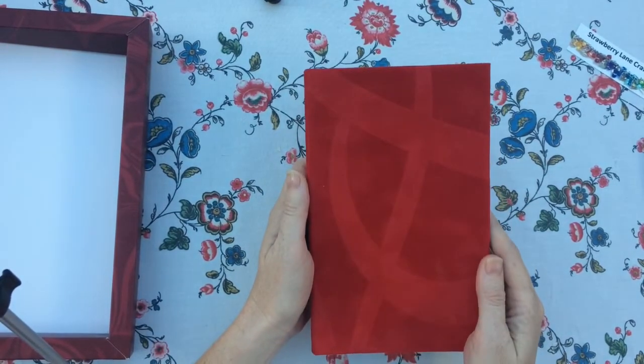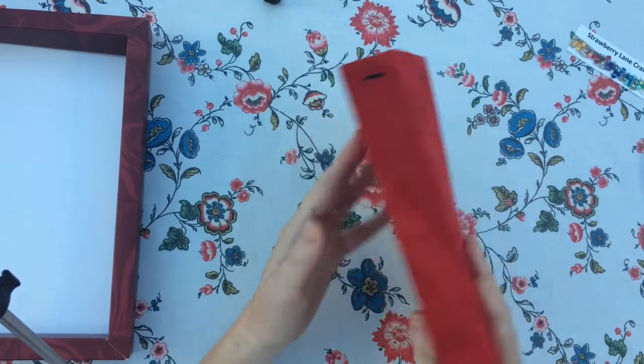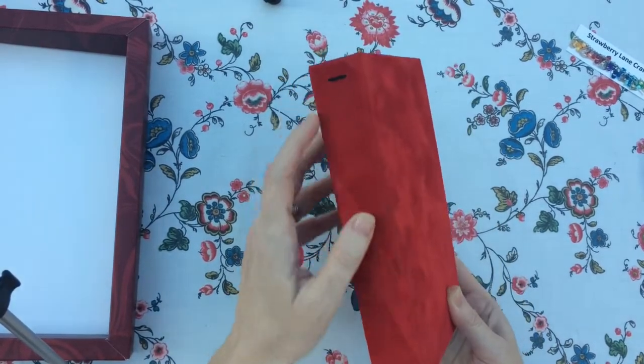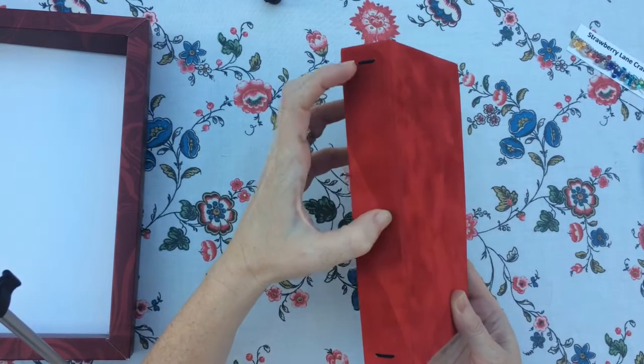The cover of the journal is velvet. It had, I think, a giant letter B on it. I've made a traveler's notebook spine, so I've put two pieces of elastic there.